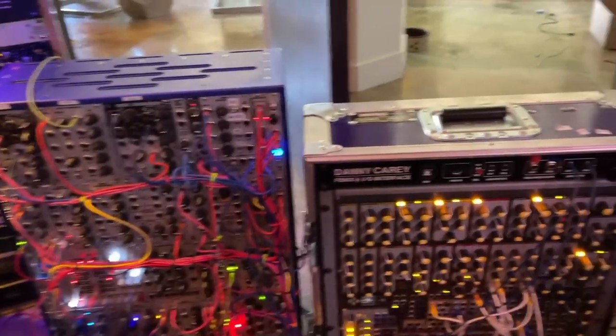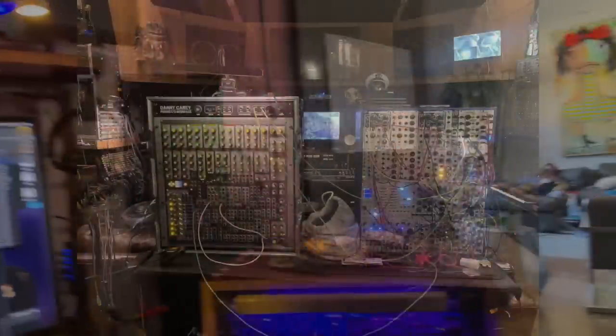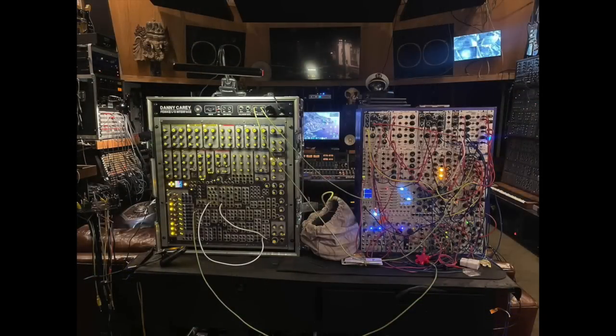Fairly quickly into that tour, Danny's tech guys realized how much easier it was to transport the Phoenix in a road case than the toolbox — the modular in its beautiful but extraordinarily heavy aluminum case. So Danny asked me to work on a conversion to move the toolbox into a road case.